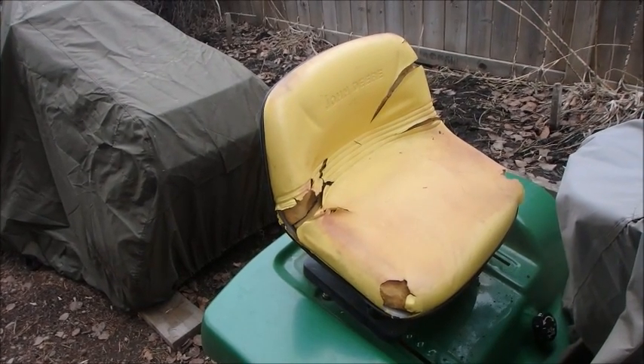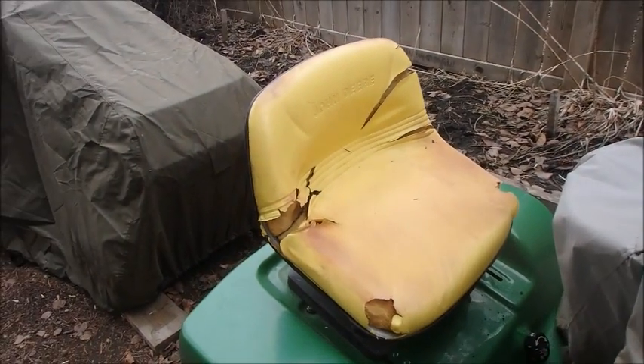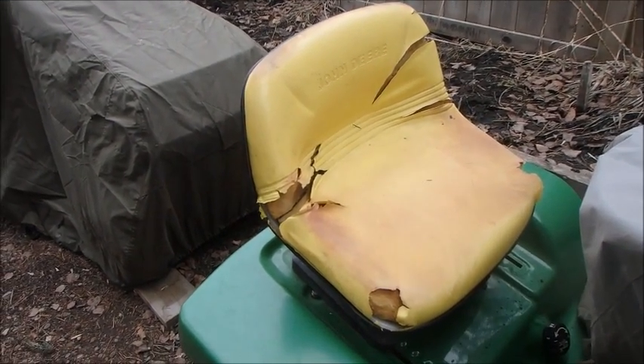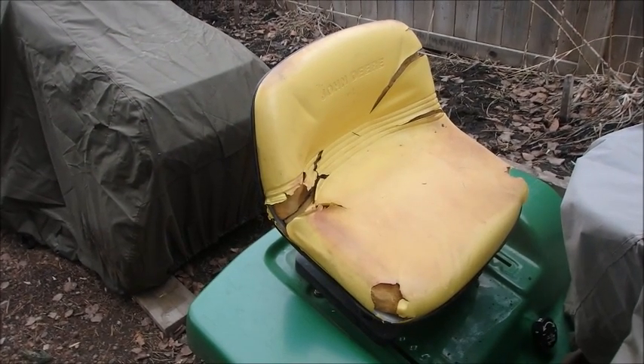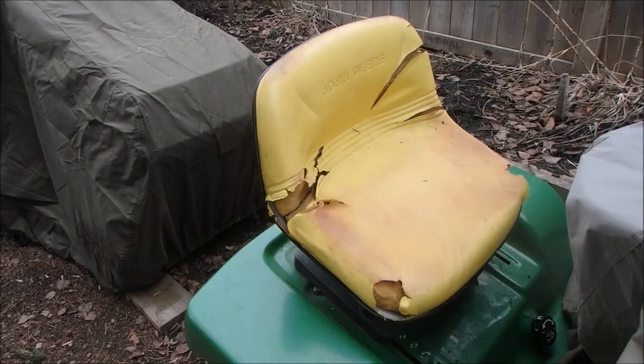Hi guys, Bruce here. I've just peeled back the lawn mower cover on this LX178 and we're going to change out the seat. To be honest, I've had the seat out once already, but I put it back in so you can see how it goes right from the start.